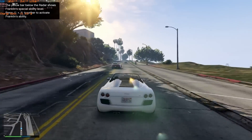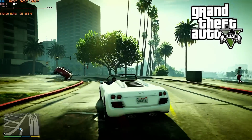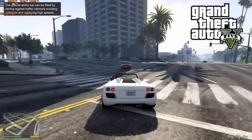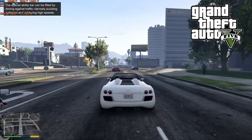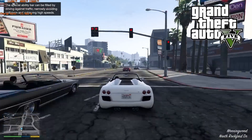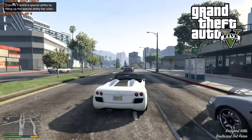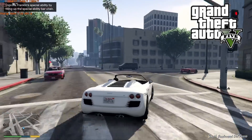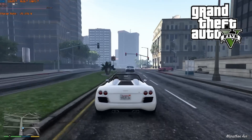You'll probably notice that Grand Theft Auto V has been playing on screen, and this has always been a go-to benchmark game, especially when you've got some type of potato PC to see if it will run at all. I am pleased to say that this game runs a lot better than I would have ever expected. I was pretty optimistic, and so I went ahead and got GTA V loaded up, and I just installed the game, ran the EXE, and it just worked. I think the work done here with Microsoft Prism is very impressive, and if you didn't tell someone that this wasn't running natively, I don't think anyone would notice.